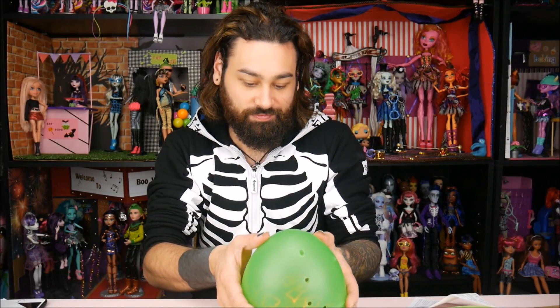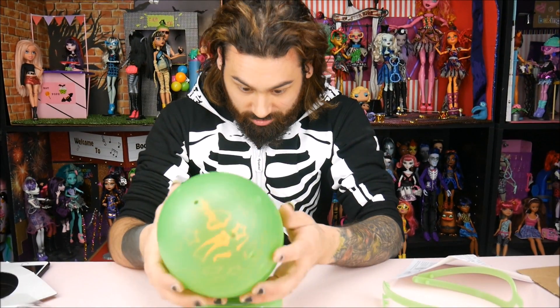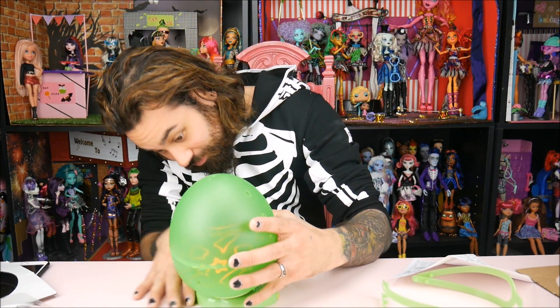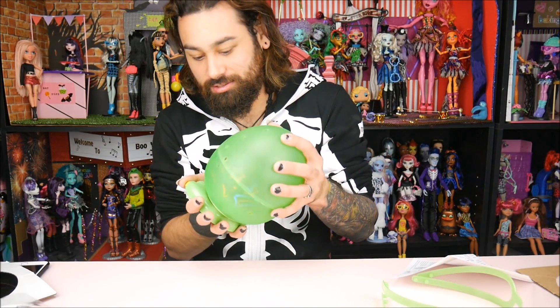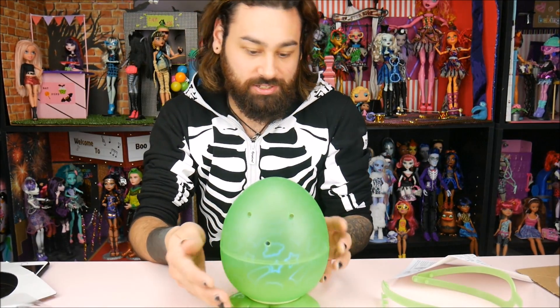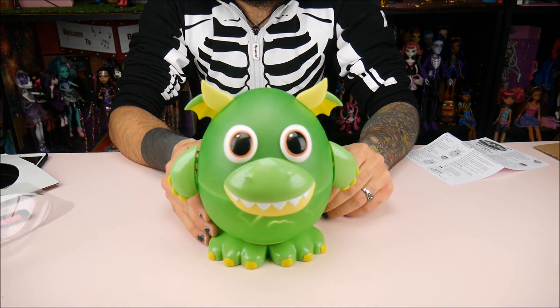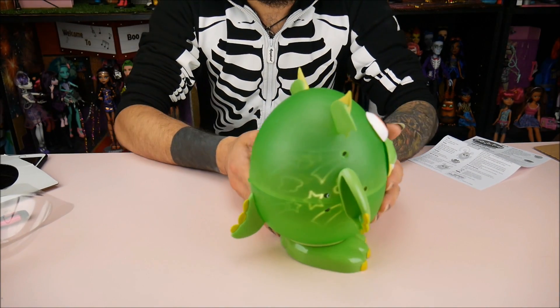We'll turn the lights off and show you guys. When you squeeze it — or push down the little base — it changes color. Alright, we'll put his face on and then turn the lights off. Obviously his legs go down here. It is very, very similar to a Mr. Potato Head. Do you guys ever remember the glow worms? I used to love those — I thought they were so cute. What other glow toys have you guys ever played with? This is cute. Aw, he's all done. He's so cute. He's very happy. I just like his little tail.